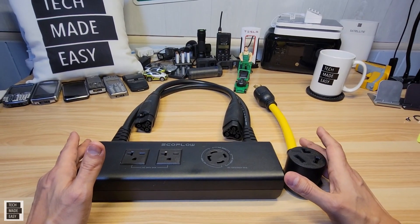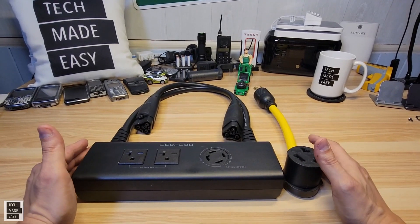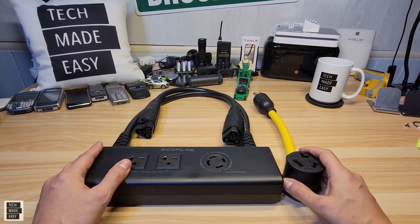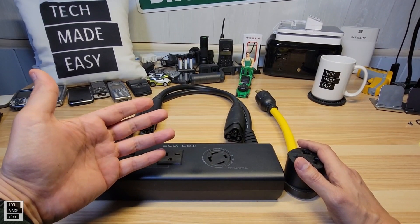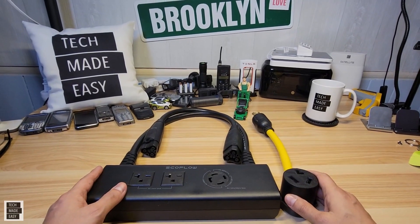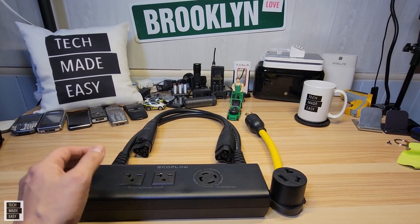I hope this was helpful. I hope you enjoyed it. There's more to come — we've got an in-depth review on the Delta Pro with testing. But if you enjoyed this, if it helped you in some way, give us a thumbs up. Share our video if you could, and tag me — that'd be great. And last but not least, subscribe. Become a member of the family. Thank you so much. Any comments, any questions, let me know.